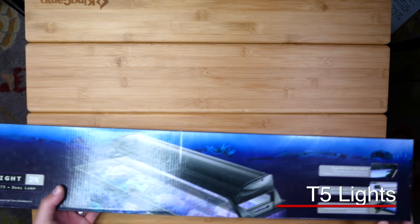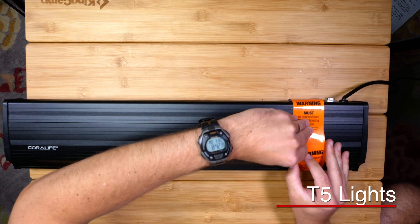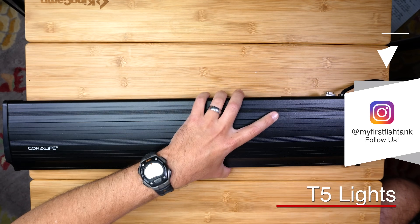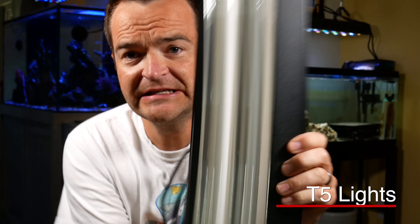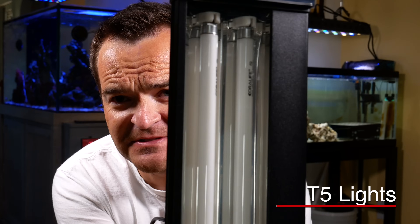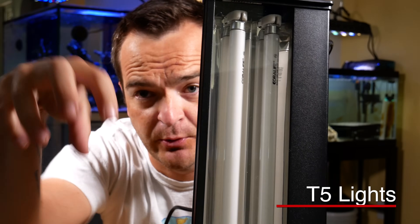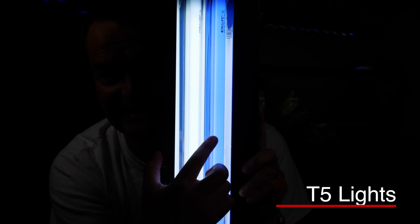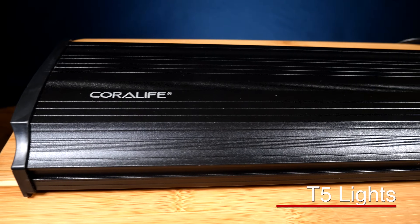The second type of aquarium lighting is high output T5 lamps. They're really great — really small fluorescent lamps. You can put reflectors all the way around them so the light really does just point down. This one is going to be your 10,000K and this one is going to be your blue actinic to really make those fluorescent colors pop. It's a Coralife high output T5 called the Aqua Light — a really affordable version.